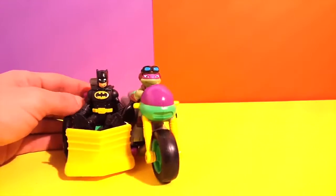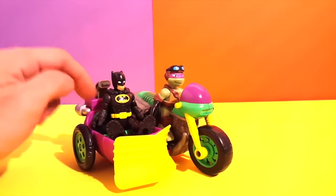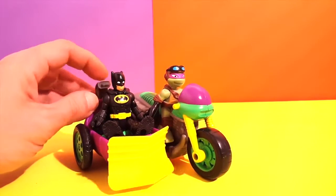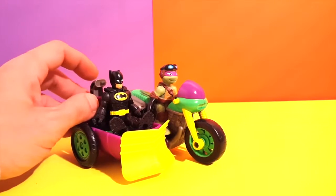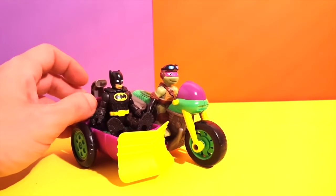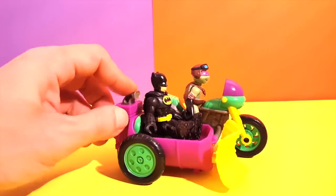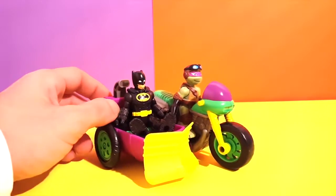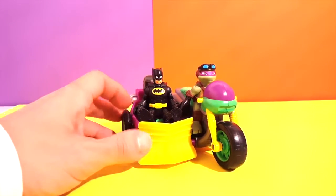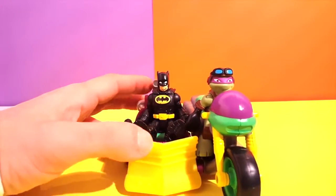Hey kids, here's Donatello on his very nice little motorcycle with a sidekick, and of course we have Batman. They're gonna try to do some snow cleaning with this little sidekick. We can press the button and it pushes out, so if there's any snow, I'm sure they'll take care of the problem. Donatello and Batman, let us know what do you want to do.